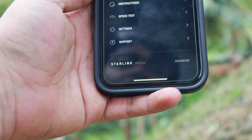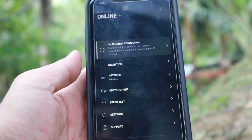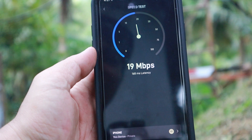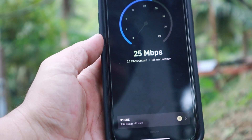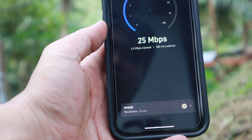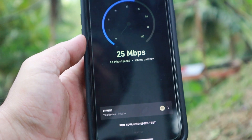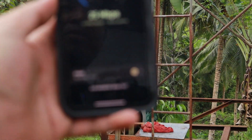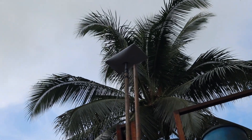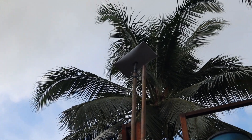It says 'just powered on — performance should stabilize after about 15 minutes' and shows 'offline' at first. Then it says 'online' — let's go! Running a speed test: we're getting 14 Mbps download so far, latency is 168 ms, and upload is around 3 to 4 Mbps. It's saying we're actually good now, and I'm starting to get messages. The dish is still facing upward but it's moving, trying to orient itself.